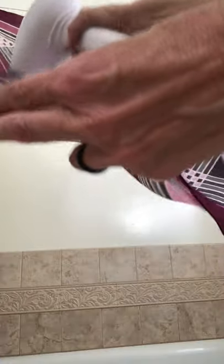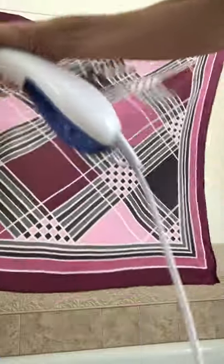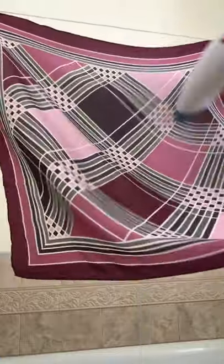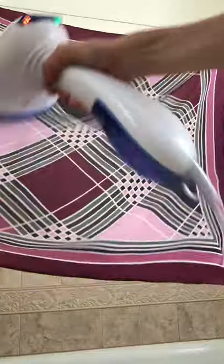Very important to know — you want to be careful. Any sort of man-made fabric like an acetate is not going to be a good choice; it will melt on you. So make sure that you're very clear about what your fabric content is. And the wrinkles are literally falling out of this mamma jamma.